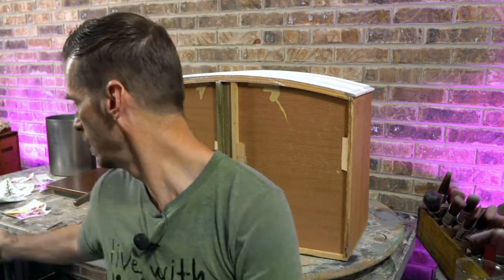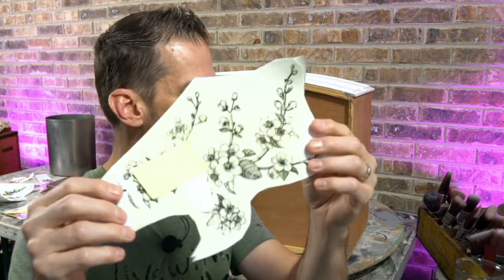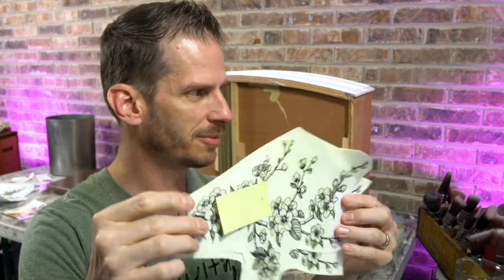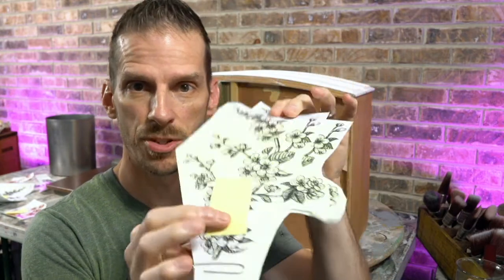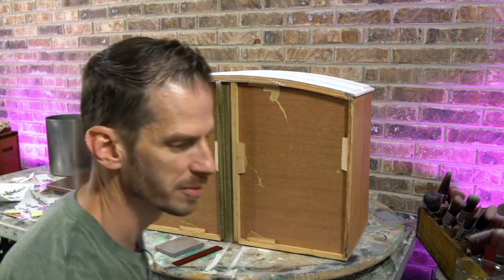Last time I did a transfer, I think it was the Magnolia transfer and we actually composed it live together. Tonight I wanted to go ahead and get that part done because there are a lot of pieces. I actually took them all out, paper-clipped them, and numbered them so I knew which one was going to map up to my design. Let me show you what I'm talking about.